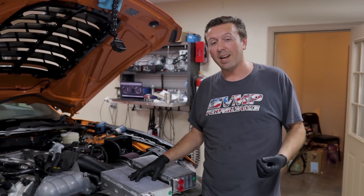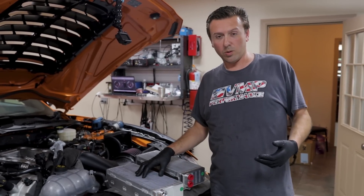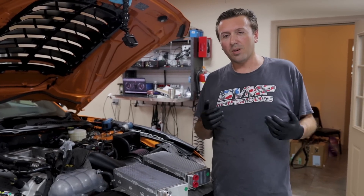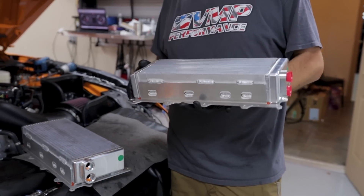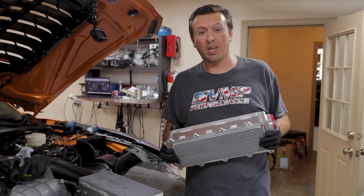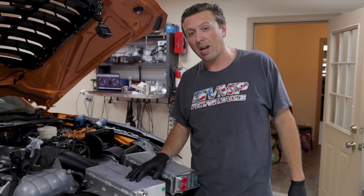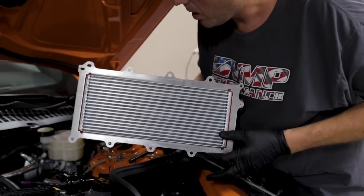We just got in a new 81-millimeter race core and we're going to swap that into Snowbird and test it. The 68-millimeter core has already been used on the current world-record-holding Shelby GT500 running low nines in the quarter mile — Evolution Performance's silver car, aka The Villain. We said there's still more room for a larger intercooler core, so we worked with PWR and created this 81-millimeter core, the race core. A thicker core gives the air more time to transfer heat to the water, and the more efficient bar-and-plate fin design from PWR adds more surface area for heat transfer.